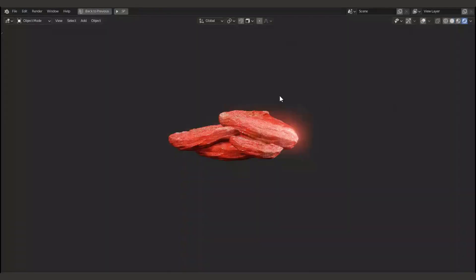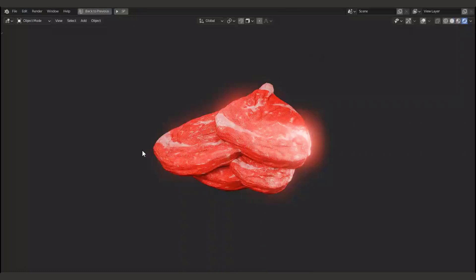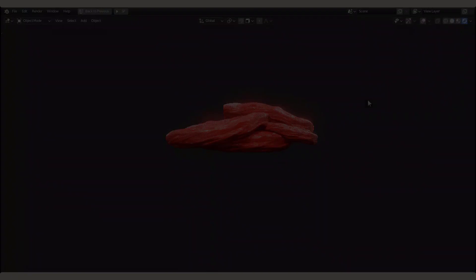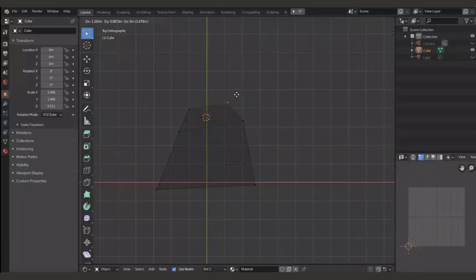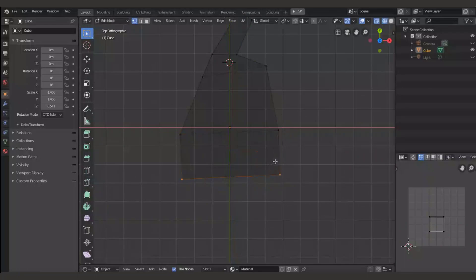This is just a trailer for this tutorial series. The first episode has been released at the same time as this trailer, so check it out on my channel, Casper Art. Enjoy this trailer, and don't forget to subscribe and hit the bell button to get the latest notifications from the channel directly to your device.